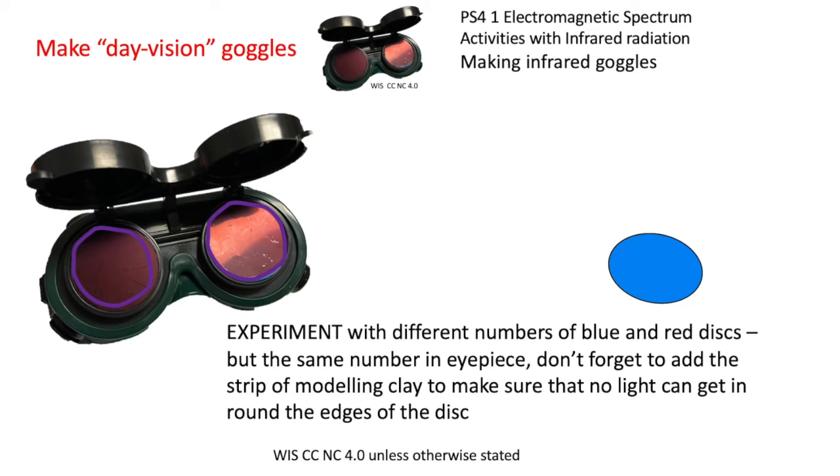You can experiment with a different number of blue and red discs, different orders, and colour combinations — but please have the same number in each eyepiece in the same order. Don't forget the strip of modelling clay to make sure no light gets in through the edges.